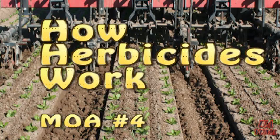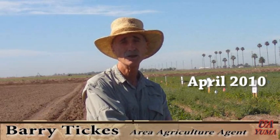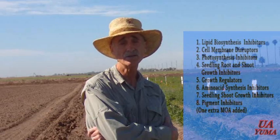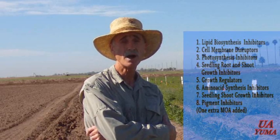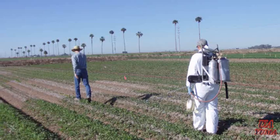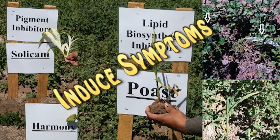My name is Barry Tickus. I work here at the University of Arizona Yuma Agriculture Center with Weed Control and General Agronomics. This project was conducted by the Applied Weed Science class, and we thought it would be useful to go through each of our plots and describe how these herbicides work. We chose seven main modes of action, planted four different crops, and sprayed a couple different rates of herbicides in each mode of action to induce symptoms and help us better understand how these things work.